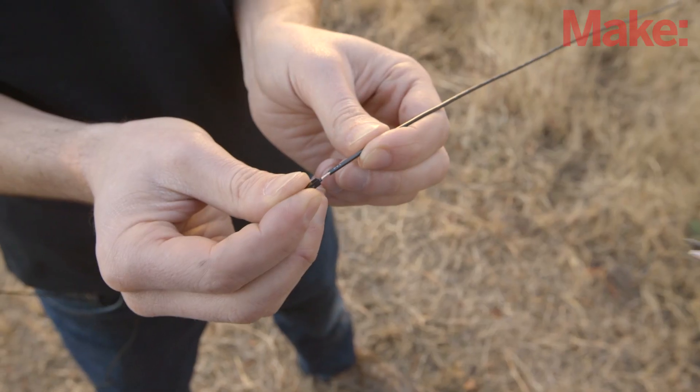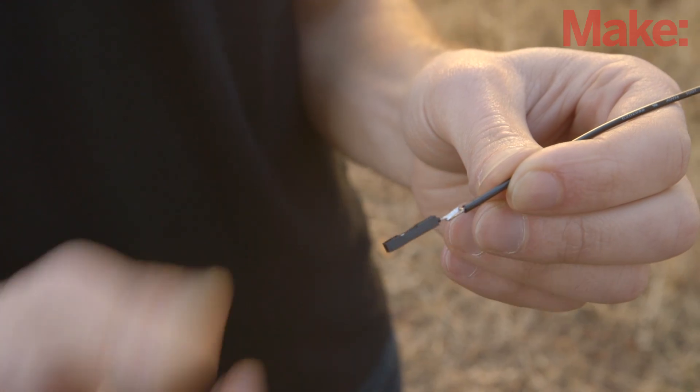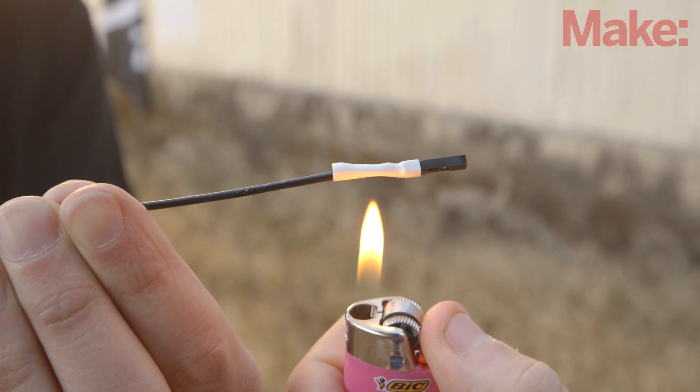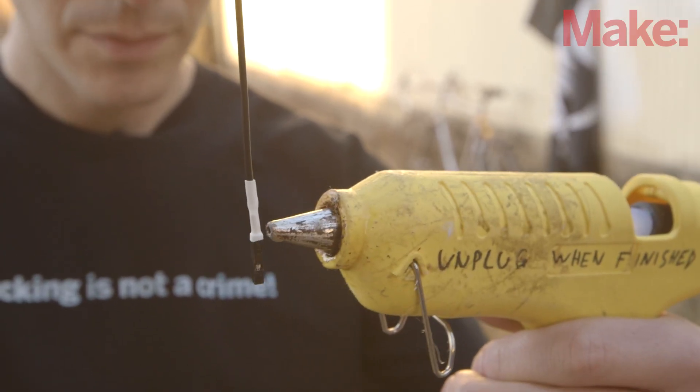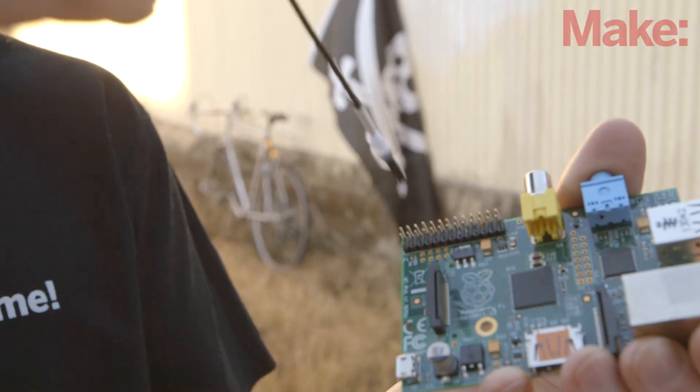We'll start by building the antenna. All you need for a basic antenna is a length of wire. We used a length of 12 gauge solid wire, and it works just fine. Start by cutting off the end of a female jumper wire. Next, solder it to one end of your antenna wire, and insulate the connection with some heat shrink tubing. You can add a bit of hot glue around the joint for additional support. All that's left to do is plug it into pin 4 of your Raspberry Pi.